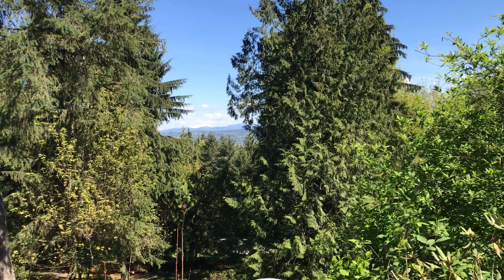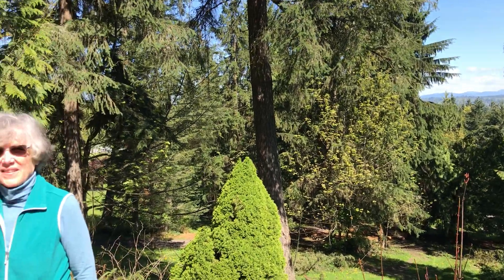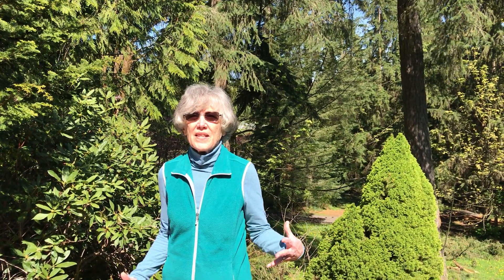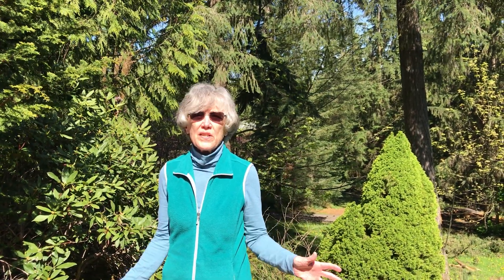The job went really well and we're gonna ask Sherry what she thought about the work and if she's happy. Very happy. We bought this house and the view was better, but as the trees grew of course it stopped the view. Snohomish Tree Company does excellent work — professional, very easy to work with — and I appreciate it.